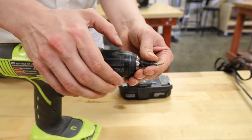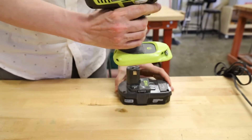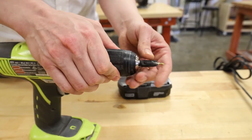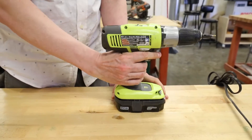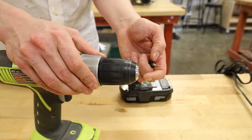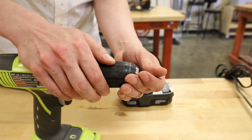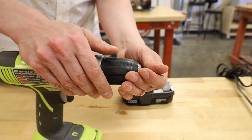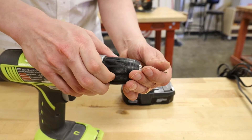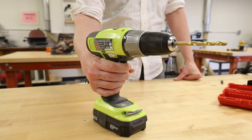The chuck is an adjustable collet system that can open and close onto different diameters of bits. The chucks on most drill drivers are keyless, meaning they can be loosened and tightened by hand without the use of a tool. With the drill de-energized, grasp the front of the black chuck with your dominant hand and the back with your non-dominant hand. Turning the front clockwise will tighten the chuck; counter-clockwise will loosen it. Make sure your bit is centered and tightened before use.